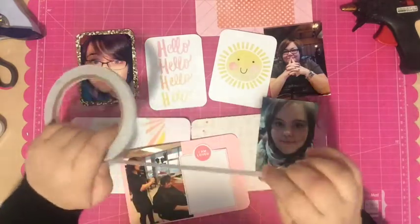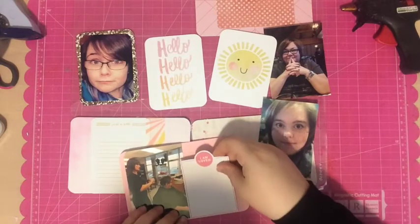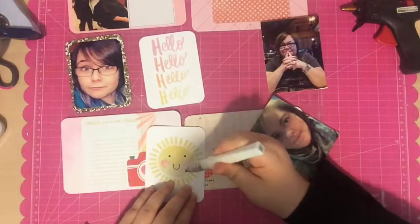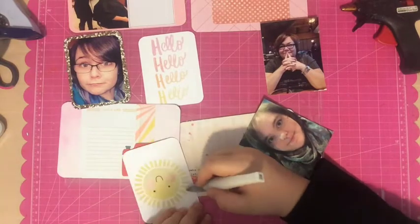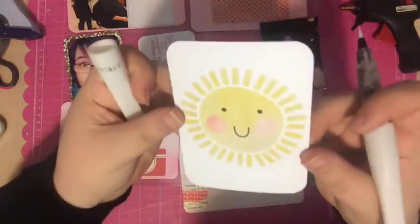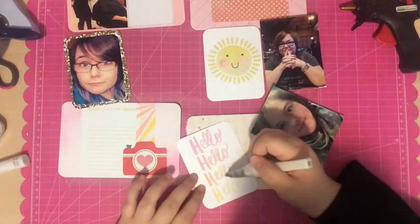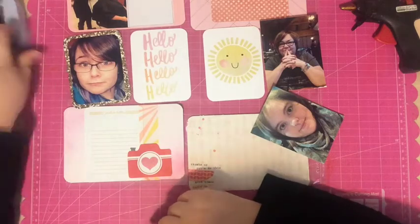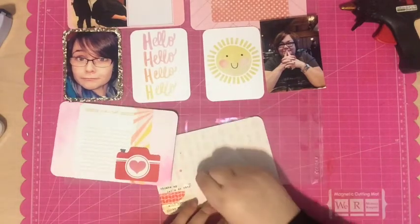I'm still using my faulty corner rounder that gets stuck and jammed and drives me crazy. I haven't purchased a new one yet and I'm still trying to decide which one to get. Thank you everyone for leaving comments on the last project life video with suggestions — the problem is you all recommended different corner rounders! I'll figure it out and let you know which one I get.